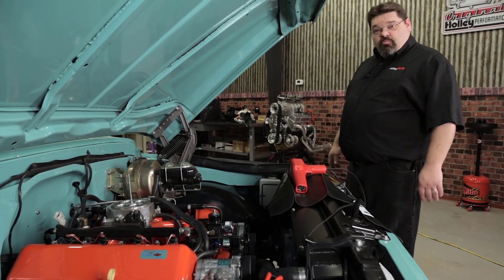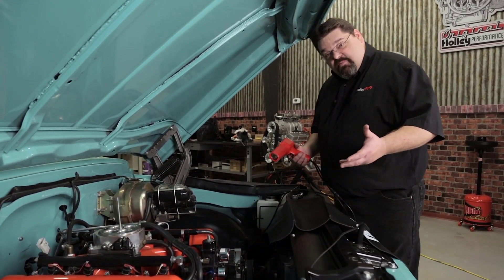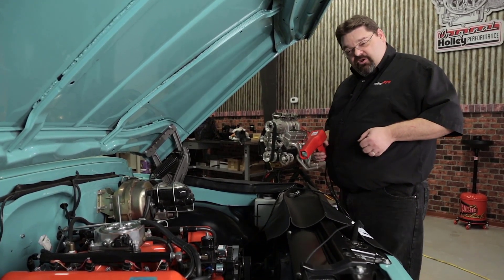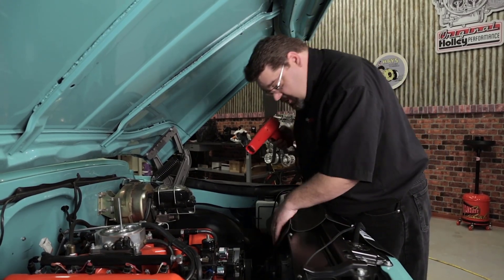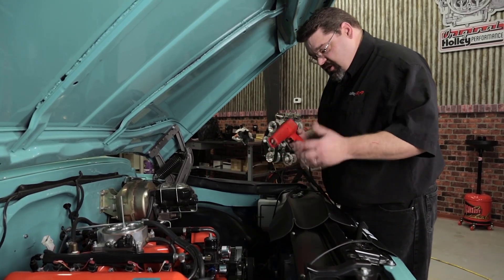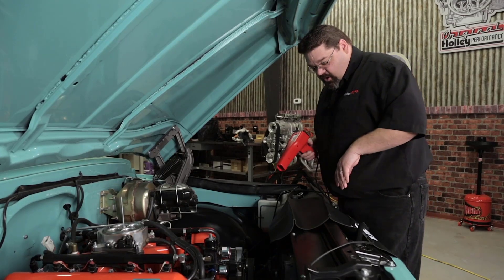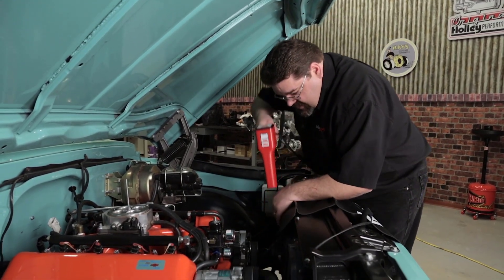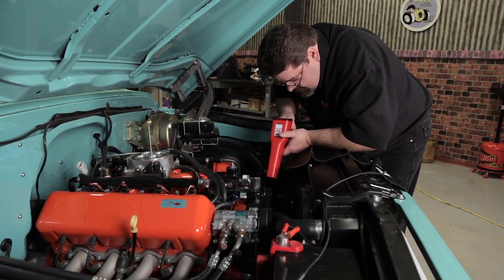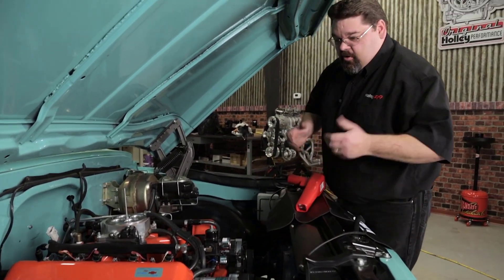We've got our spark plug back in the number one hole, so we're going to check our cranking timing. In my software, I've got the timing set to 15 degrees. To make this easy, get a buddy to help you crank it over. Before doing so, I'm going to make sure the wires for my timing light and inductive pickup are clear of the accessory drive belt — we don't want that stuff getting caught up. All right — we're right on our 15-degree mark, right where we should be.